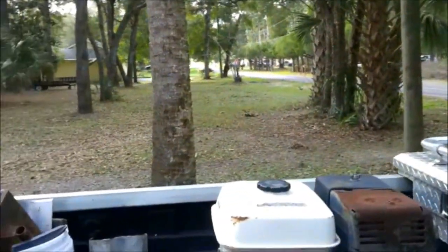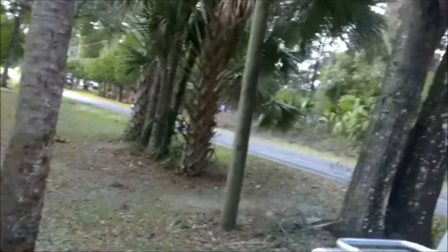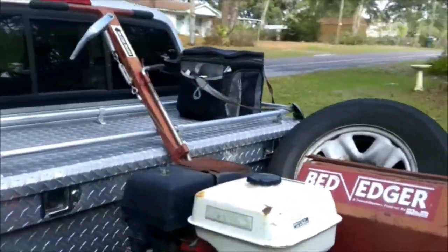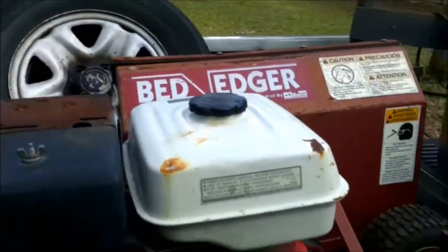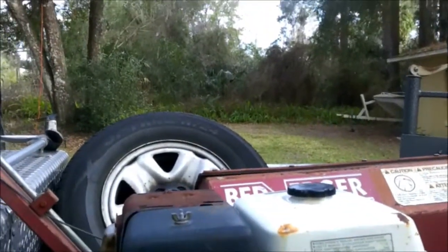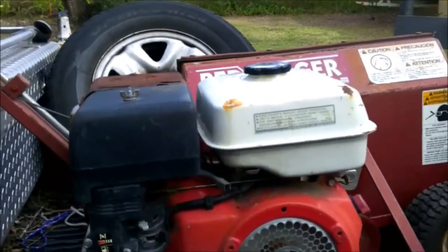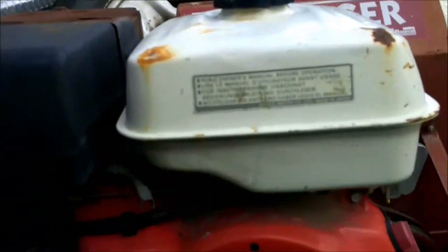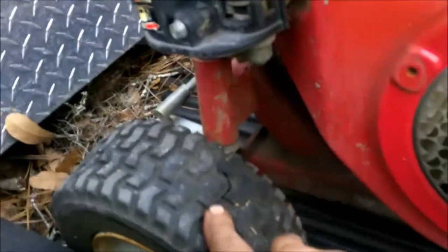We're going to get this unloaded and get set up. We're going to see if it's got spark. I'll have to send her down after a little gas and we're going to put some gas in it and see if we can get it to fire up. Here lately I've been doing pretty good on everything I get - doesn't need work, fires right up. But this one will give us a little tinkering. I think it's going to need a tire.